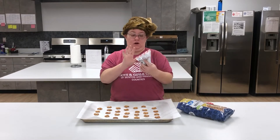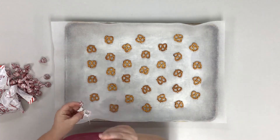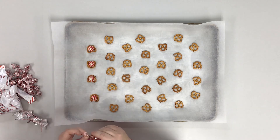Once you have your pretzels on your sheet, go ahead and take your Hershey kisses. You're gonna want to unwrap them and put them in the center. You can use whatever kind of Hershey kisses are your favorite — I prefer the peppermint ones because they remind me of candy canes.